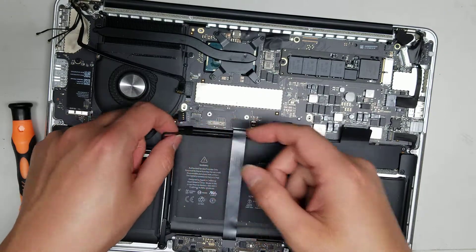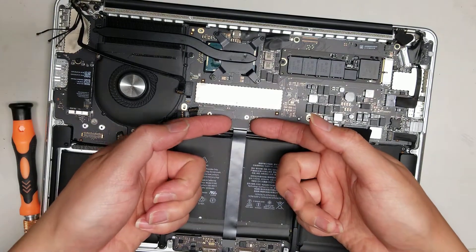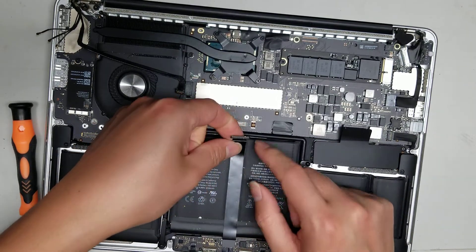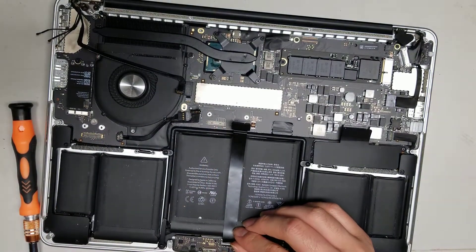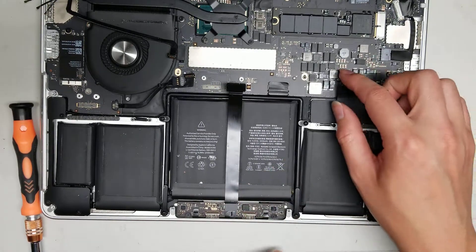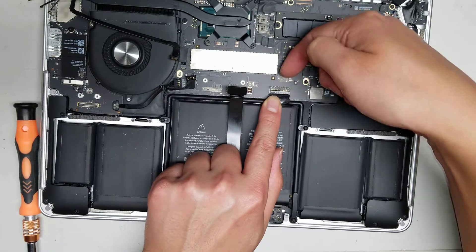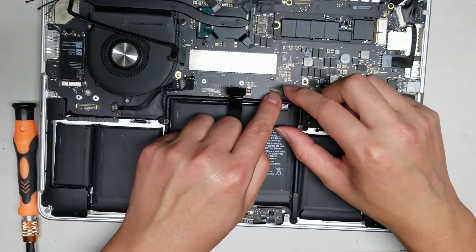Once you've got all those out, there's the trackpad cable — you don't need to peel it up, but you can. If you need to replace the cable, there's a little latch on the other end, just like the keyboard cable. Flip the keyboard connector latch up and wiggle the keyboard connector out just like that.